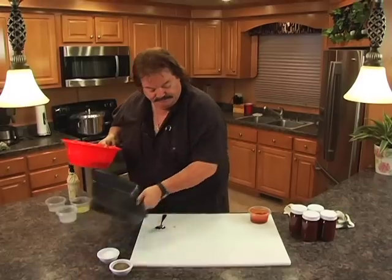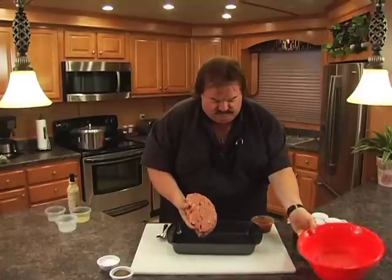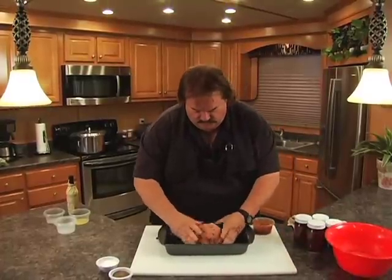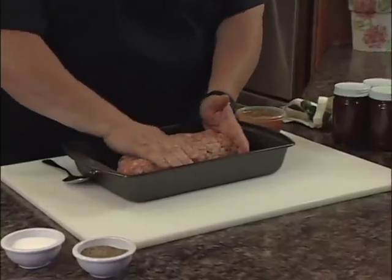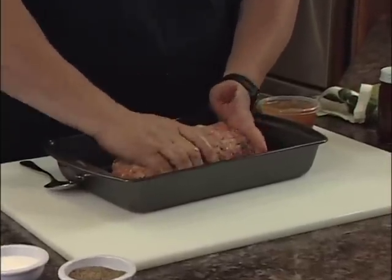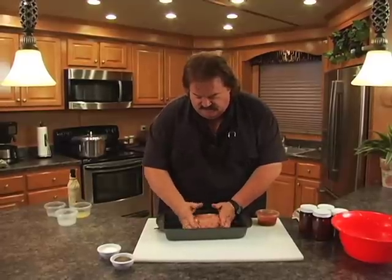Now let's get our pan going here — a 9 by 13 pan. Flop this meat out in here. We're going to shape this into a nice little loaf, about 3 inches high all the way across, just enough to make it into some nice slices once it's done cooking.